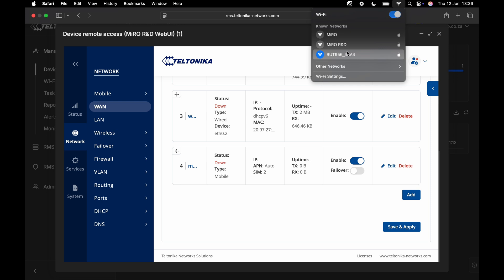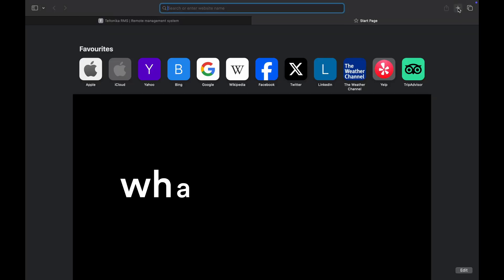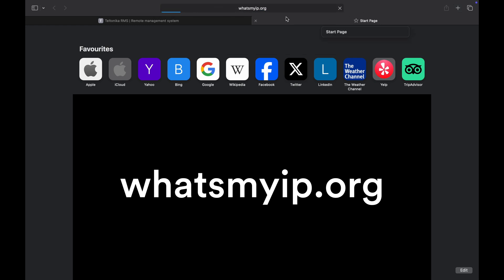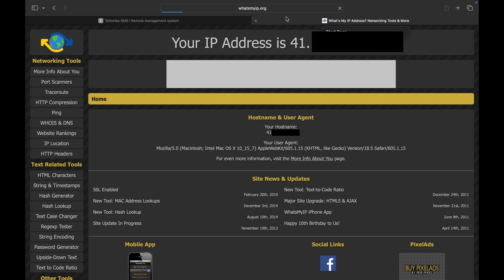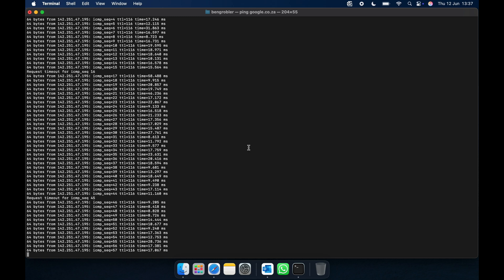We have our Wi-Fi antennas connected. Let's scan for Wi-Fi. Over here we can see the RUT956 SSID and I'm connected to it. Let's quickly confirm that we have an internet connection. Let's do a ping to google.co and we can see that I do have an internet connection. While this ping test is running, let's quickly confirm what our public IP is. Let's have a look at whatsmyip.org and here we will see the public IP address of our network. Now let's go back to the terminal — the ping is still running. So let's unplug the internet cable.